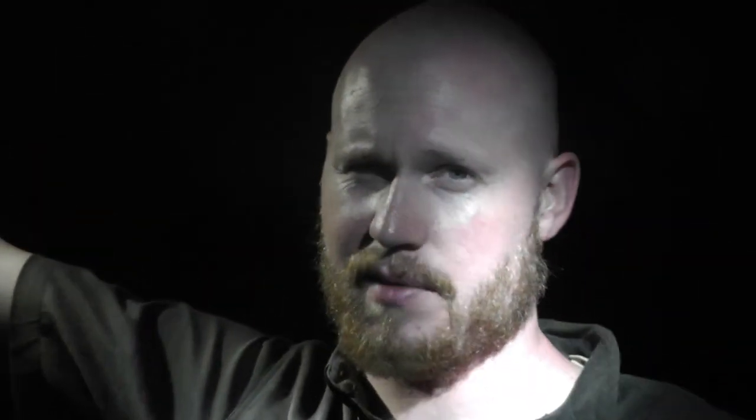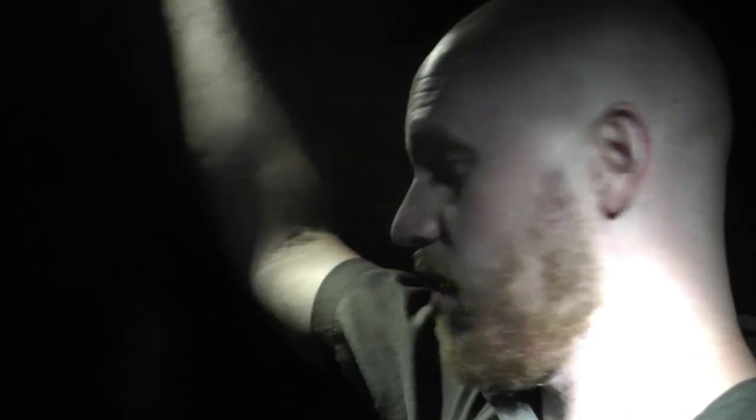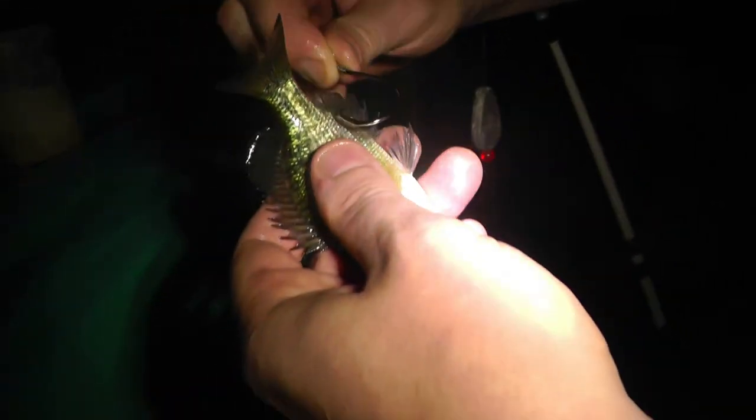This one was getting some action just a second ago. The biggest thing with circle hooks is they set themselves, so we've got to wait for the hook to really set itself and then bring it in. I went ahead and took the bobbers off. It's a Gamakatsu circle hook — I'm gonna guess six-aught. The past two we've hooked through the back; this one, just to change it up, we're going underneath the spinal cord, kind of right above the anal fin.